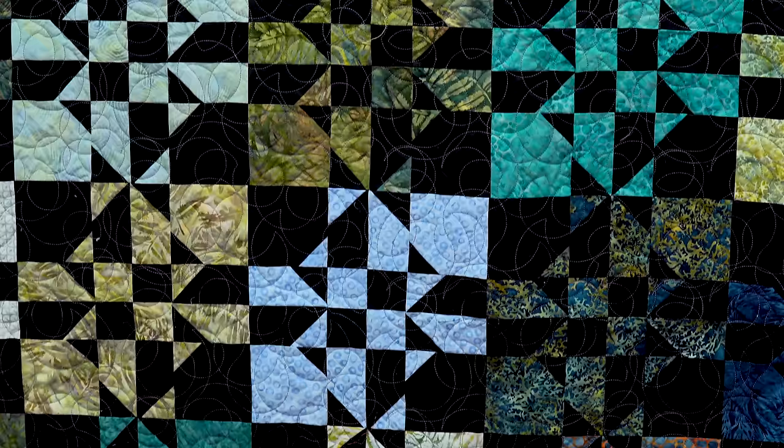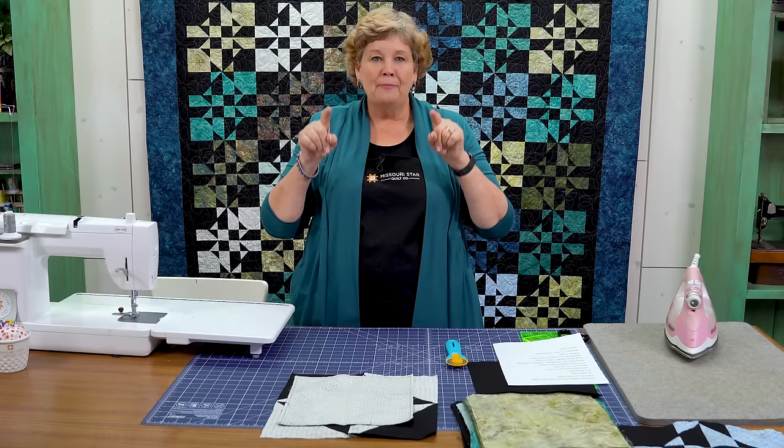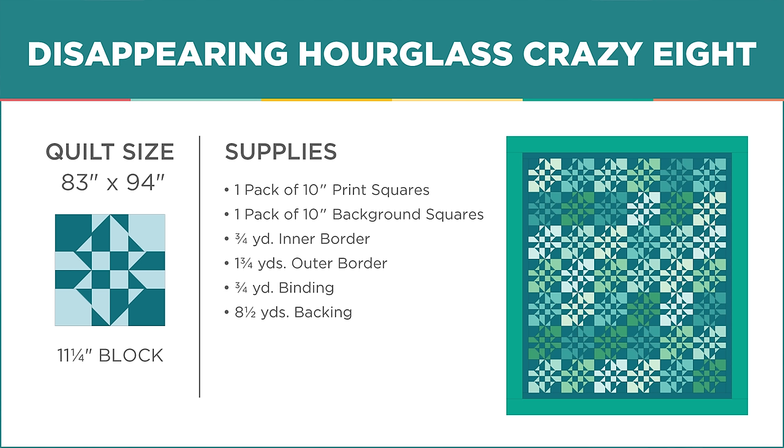Hi everybody, it's Jenny from the Missouri Star Quilt Company. I've got a fun project for you today. Let's take a look at this quilt behind me. Isn't this great? These blocks look just like eights. This is a disappearing hourglass quilt — we're calling it the Disappearing Hourglass Crazy Eight.